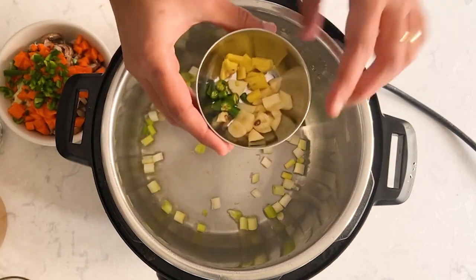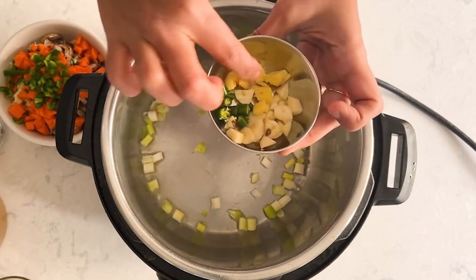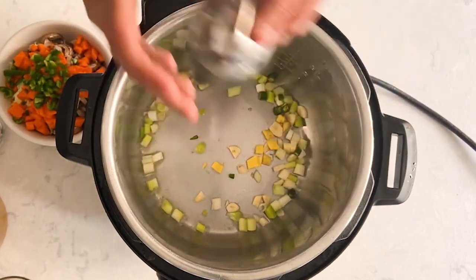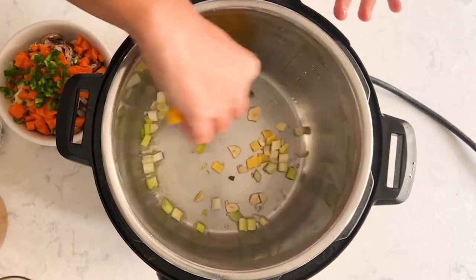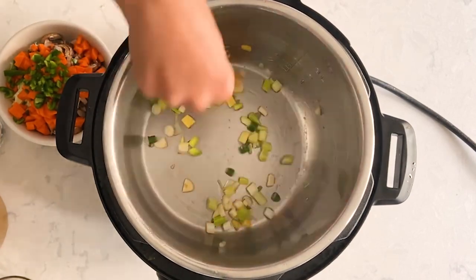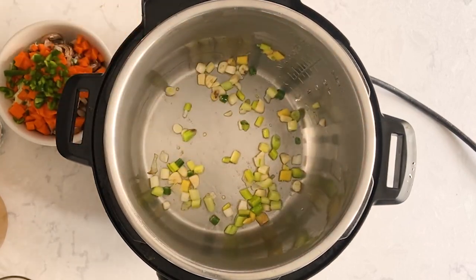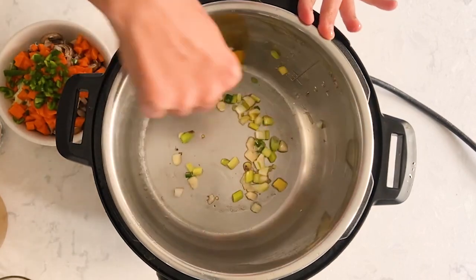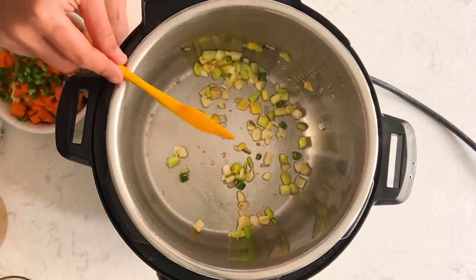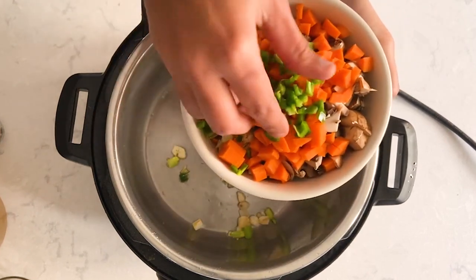Now I'm adding two garlic cloves, chopped, one green chili, and five grams of ginger. The garlic cloves are approximately eight grams. We love spicy Manchow soup, so I'm adding green chilies, and later I'll be adding ground pepper and green chili sauce as well. But you can adjust the amount as per your taste preference. Now let's sauté this.